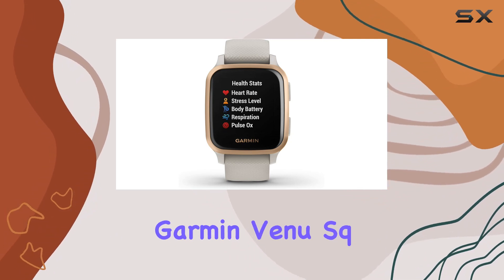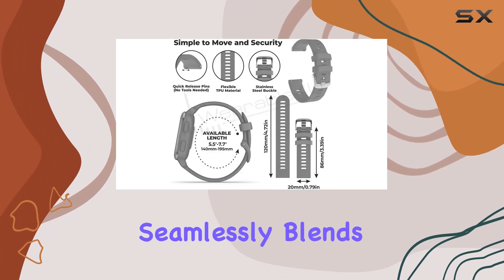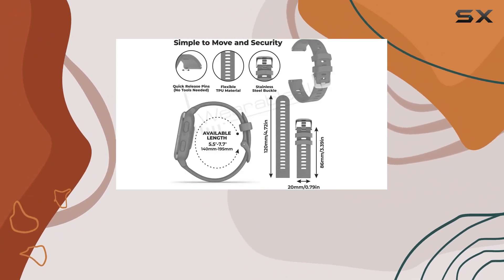Overall, the Garmin Venu Square Music Edition, especially in this bundle, is a well-rounded package that seamlessly blends style, health monitoring, and smart features.